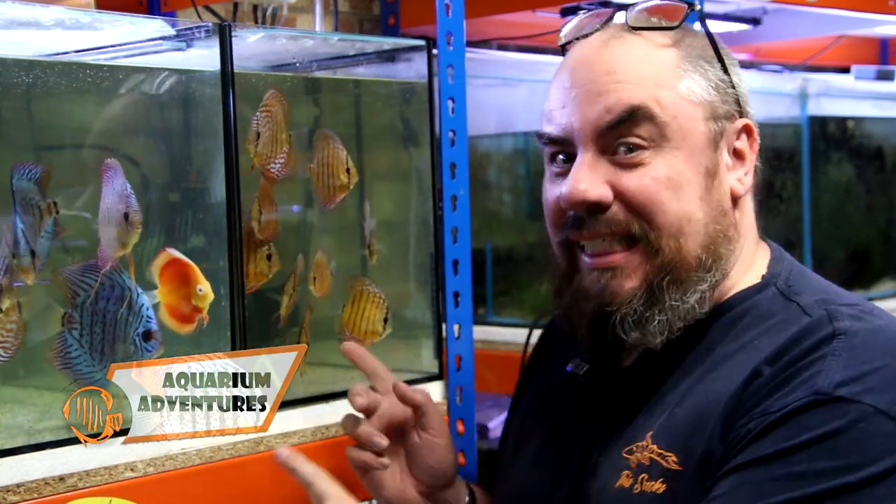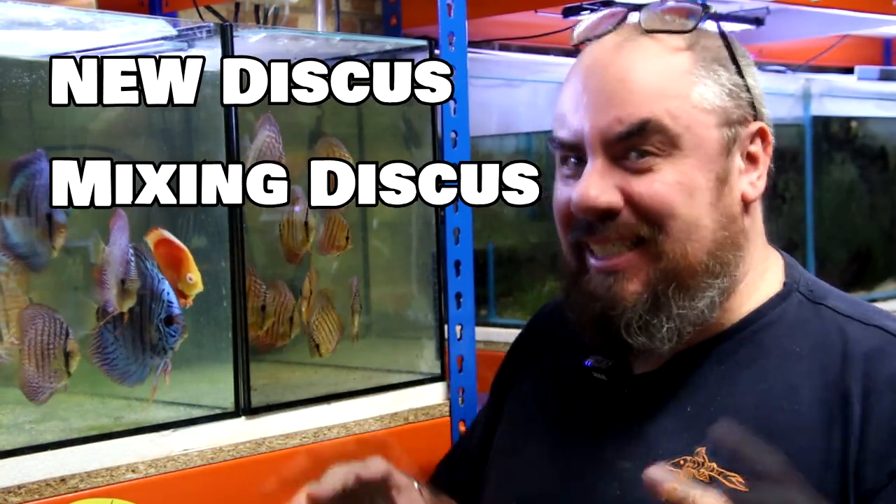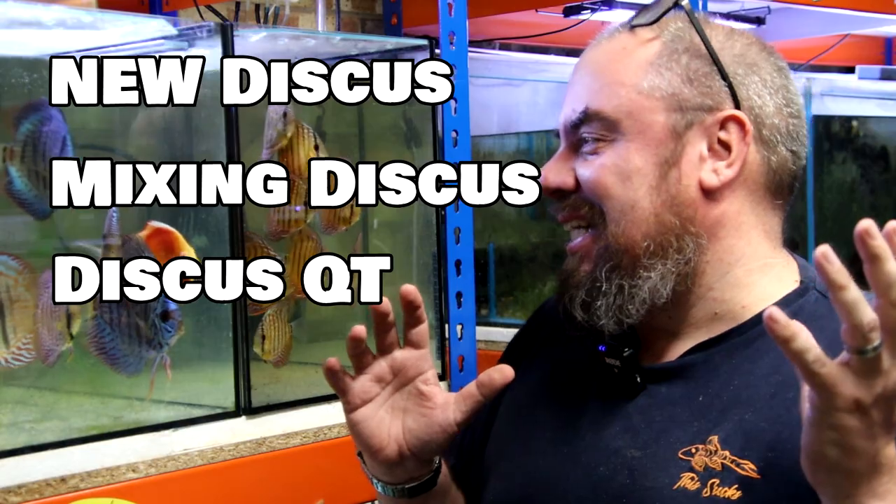Hey everybody, welcome back to the channel. Nice to see you again. Today we're going to talk about discus a little bit. Specifically, new discus, mixing discus, quarantining discus, all the things you should do — and the more astute of you might notice, I haven't done.